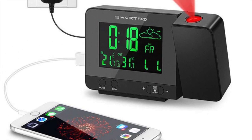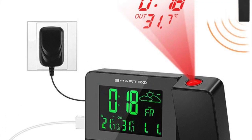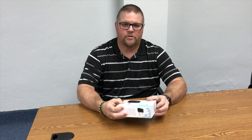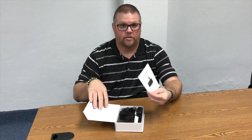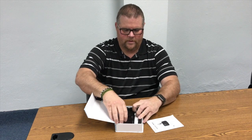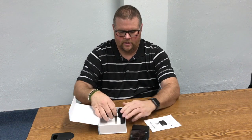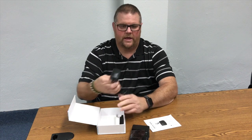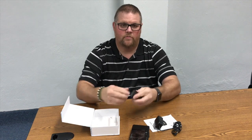The Smartro SC31B Projection Alarm Clock is packed full of features at a great price. Let's look at what's included in the box: the instruction manual, the projection alarm clock, the AC wall adapter, and the remote temperature sensor.